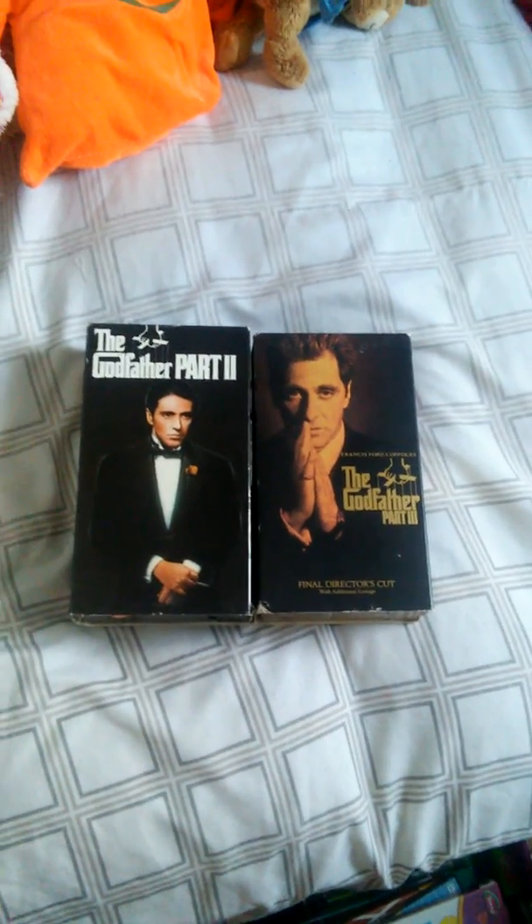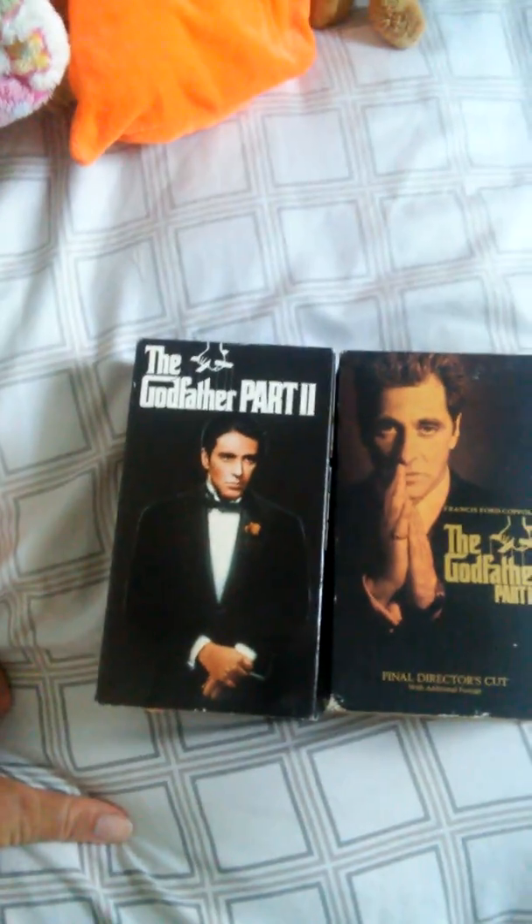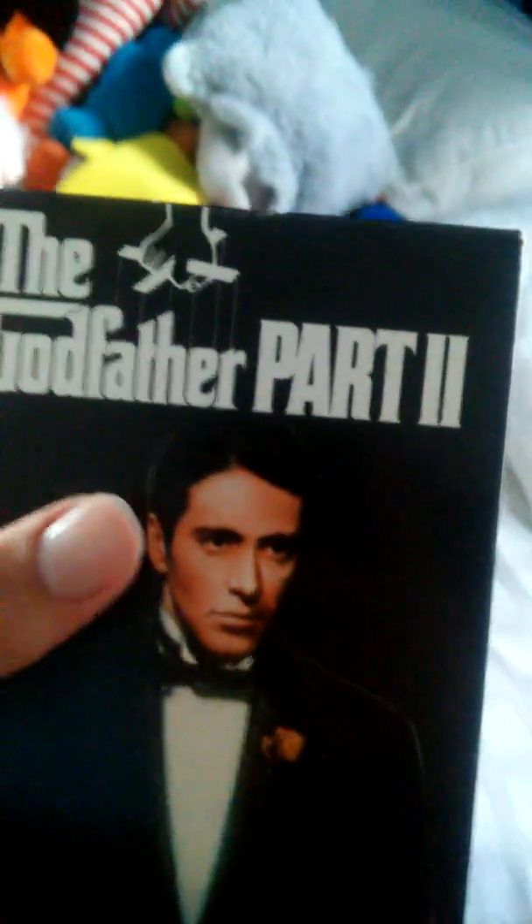Hello, welcome to the area of powers. This is the Godfather VHS collection, let's get started. That's one, the Godfather part two. Its front is fine, in the back.